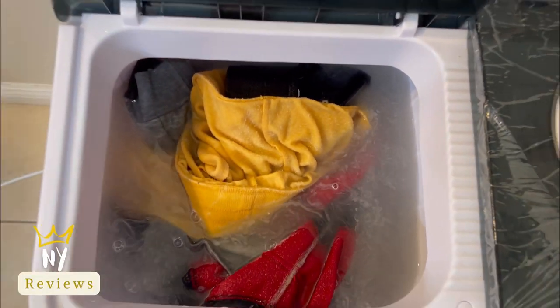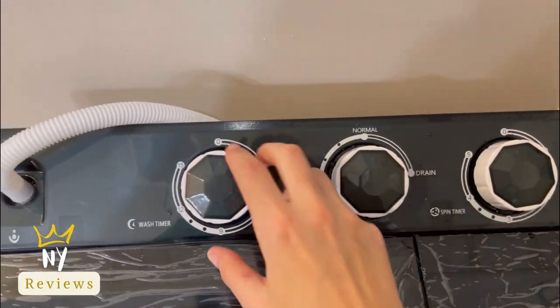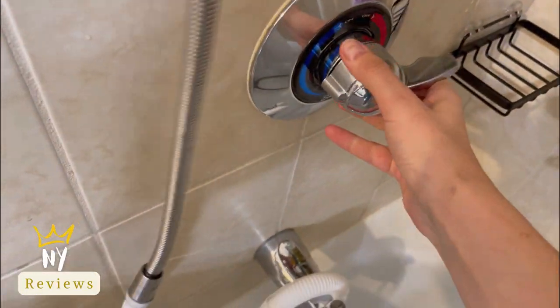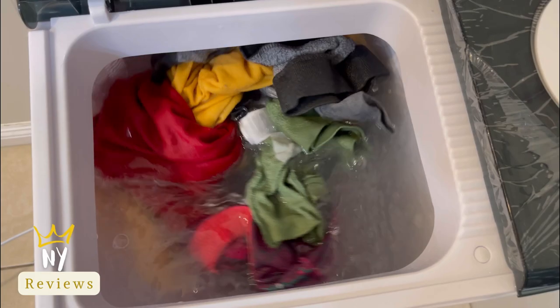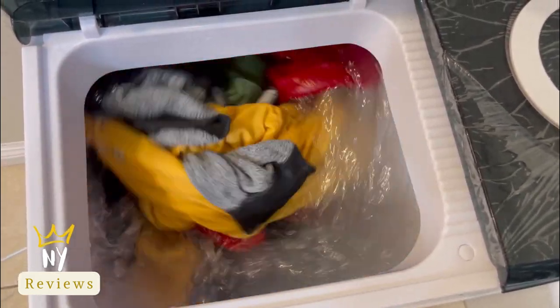After it drained all the water, we are going to use the spinner side. But personally, I chose to do another 15-minute cycle to make sure everything washed properly — especially when loading a large amount of clothes. I like to wash it a couple of times before switching to the spinner side.